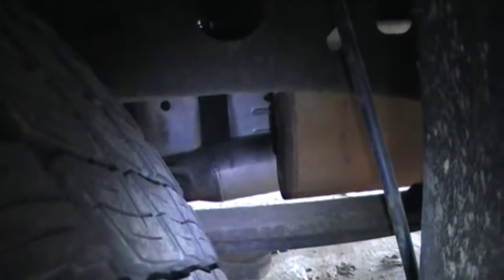Here's my '01 Silverado. I got a two-chamber Flowmaster on it and the exhaust tailpipe broke off — it rusted right there from the end of the Flowmaster. Here's what it sounds like. It's loud.